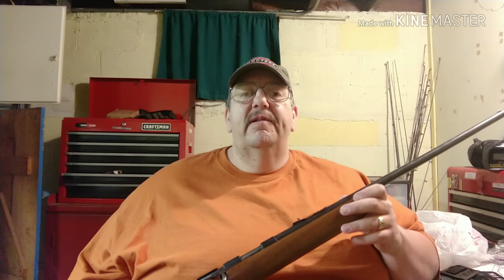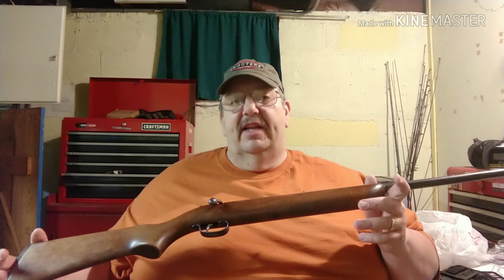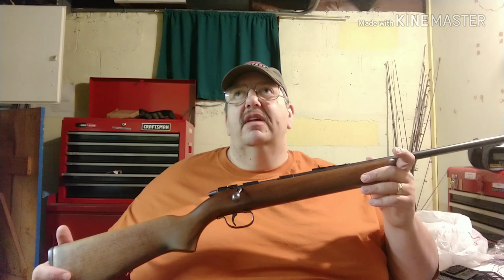My dad took that away from my uncle and gave it back, and then my dad gave it to me as my first .22. I was probably 14, 15, or 16 — somewhere in that range.